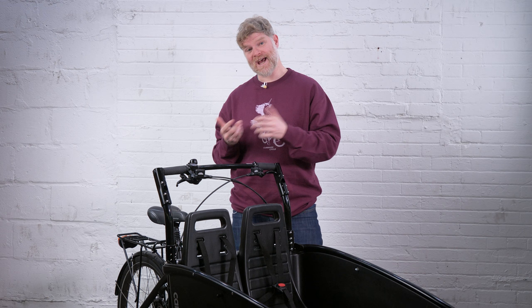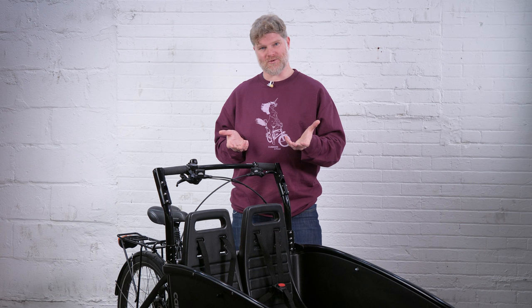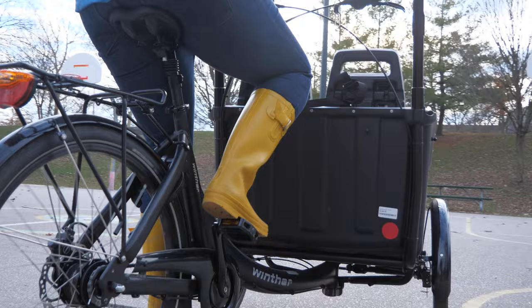Riding in a city means you don't want to put on sporty clothes just to go to the library or the bank. You want to wear what you're wearing right now, so the Winther Cargo has to accommodate those needs — and indeed it does. Just like most Danish and Dutch cargo bikes, the Winther comes with a chain guard, which simply keeps your clothes clean so you're doing less laundry.